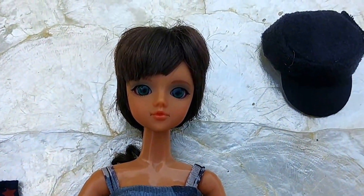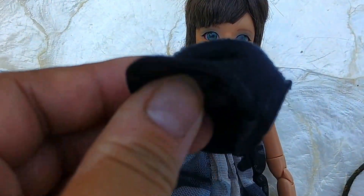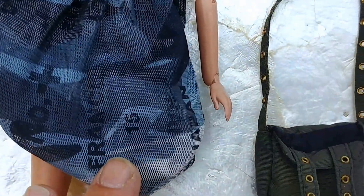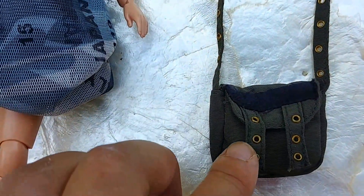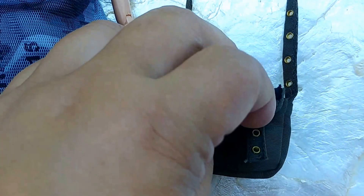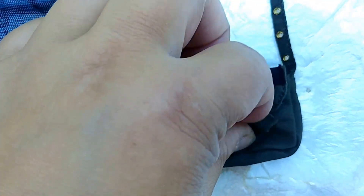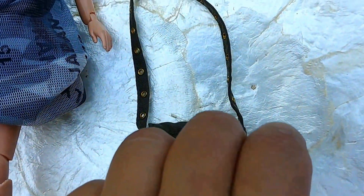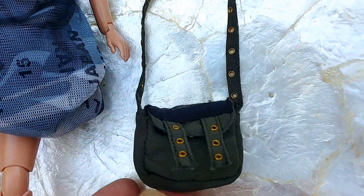Aside from the dressed doll, we get a hat — the fabric is like a soft flannel hat, and it has lining. Her shoulder bag or cross-body bag is dark green with a velcro closure.